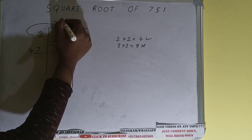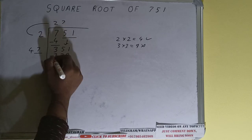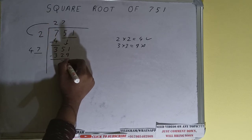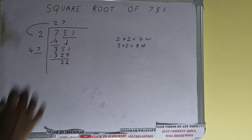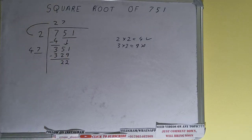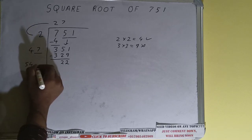Whatever number we write here we have to write here also. If we write 7 here and 7 here, it will be 329, and on subtracting, 22 will be left. Now 47 into 7 — so add both: 47 plus 7 will be 54, with one digit extra.